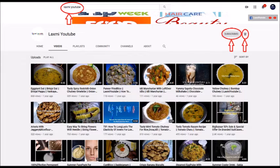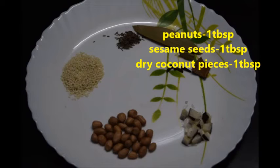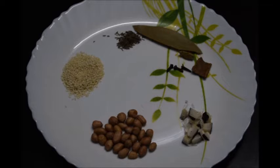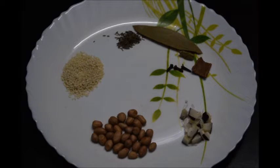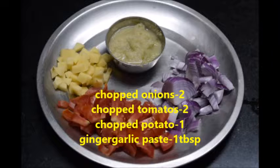Ingredients: peanuts 1 tablespoon, sesame seeds 1 tablespoon, dry coconut pieces 1 tablespoon, 1 bay leaf, cumin or jeera seeds 1/4 tablespoon, cloves 2, cinnamon stick, elachi 1.